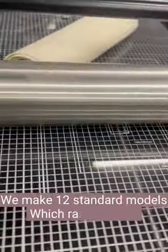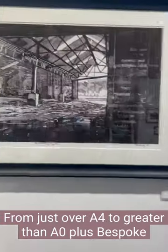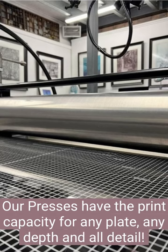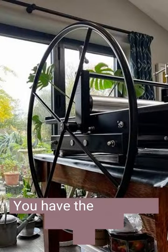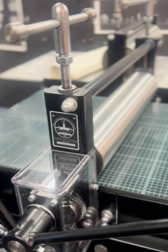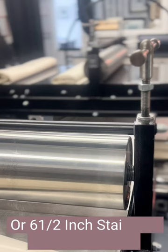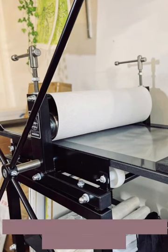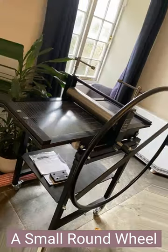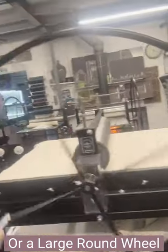We make 12 standard models which range in size from just over A4 to greater than A0, plus bespoke. Our presses have the print capacity for any plate, any depth and all detail. You have the choice of direct drive or geared 7 to 1 ratio, 4 inch stainless steel top roller or 6.5 inch stainless steel top roller. You can also choose from a star wheel, a small round wheel or a large round wheel with or without a handle.